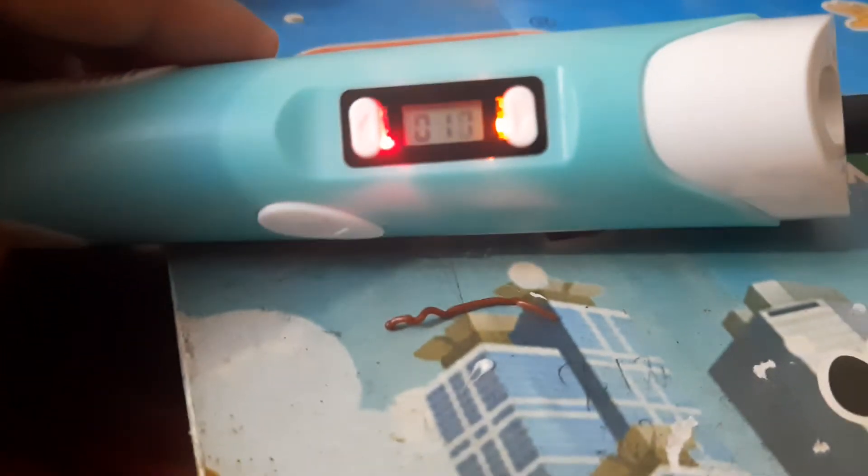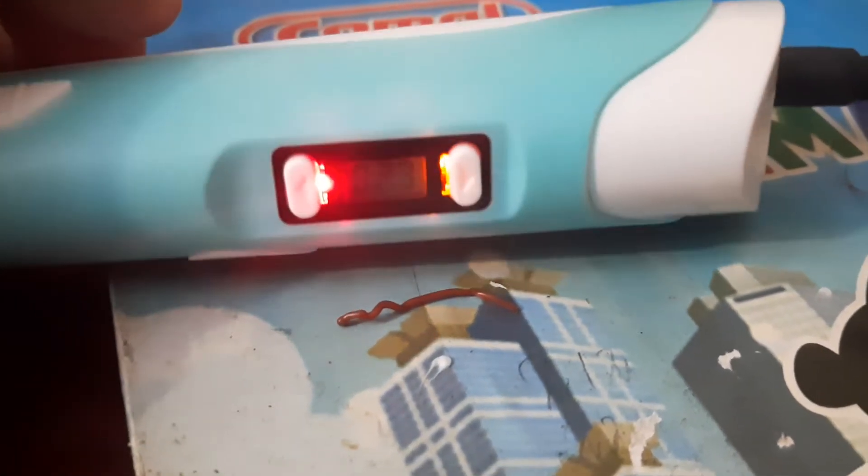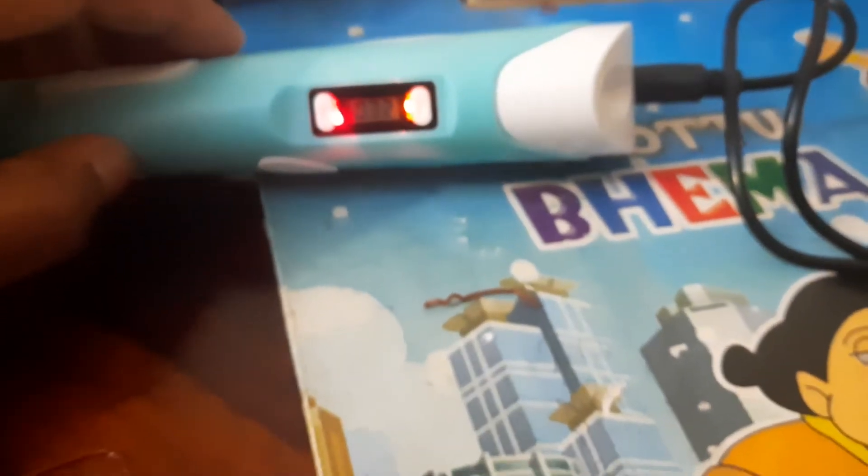You should press the button once. When you press it you'll see some numbers come up and they'll keep increasing. You should wait until it's ready — I'm pausing the video a bit because it would be boring to watch. Now it's ready. When you see the green light come on, you can start.